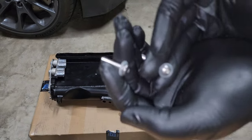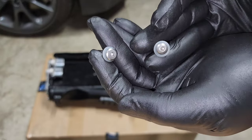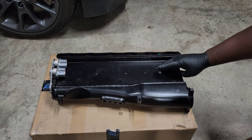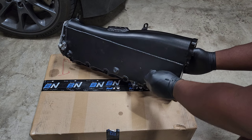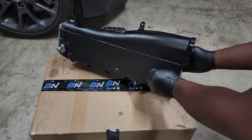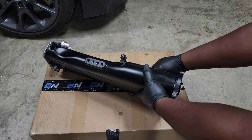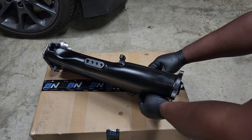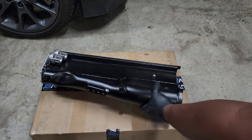Next, put screws through those four holes in the middle of the manifold — there's a flat and a rounded head, you can pick which one you want on top. These screw into each other through the holes: put the screw through one side, the nut through the other side, and screw them together. It's a bit of a blind install but it aligns easier than expected. Make sure they're fully seated and not cross-threading. Some people recommend putting a little blue loctite on those screws to prevent vibration from loosening them, which would cause a boost leak.